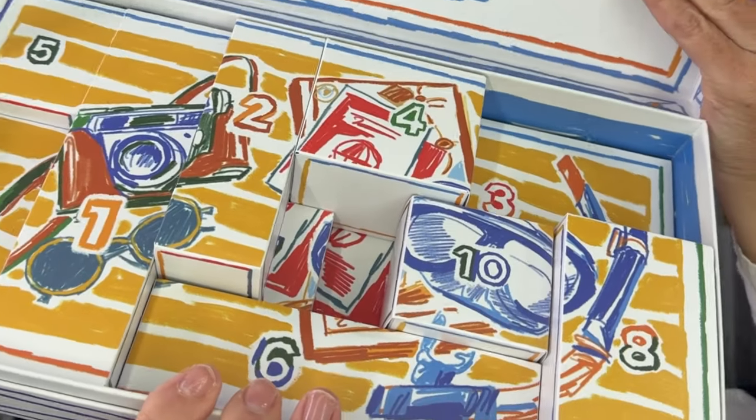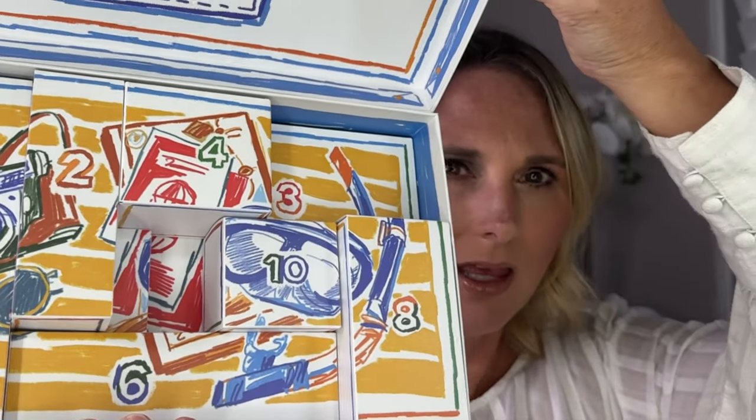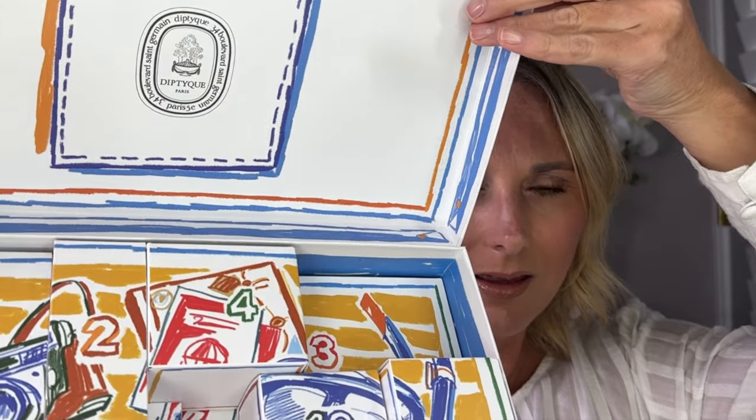So I do first want to go ahead and unbox this Summer Essential. When you open it, there are 10 little boxes. It does kind of resemble an advent calendar.